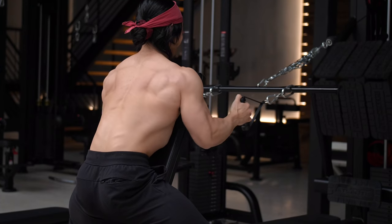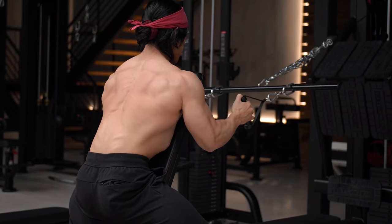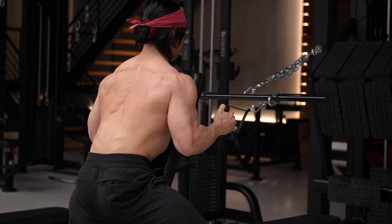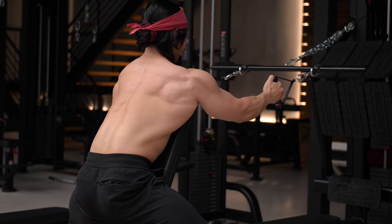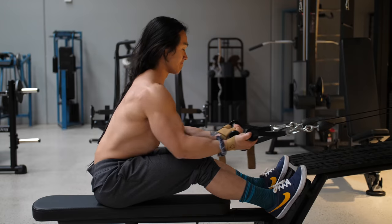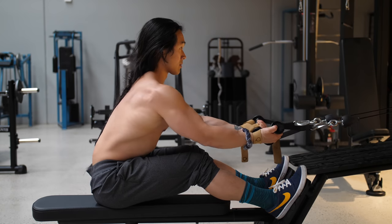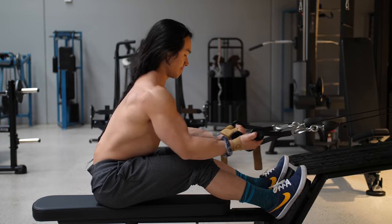For example, for lats the ideal position is having your elbows tracking in more of an arcing motion, staying tucked in towards your sides and pulling down towards your waistline — not necessarily back behind your torso, and with not as much shoulder blade movement as you would typically see most people doing.